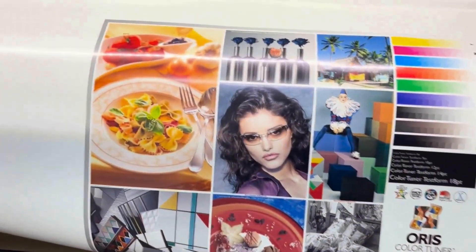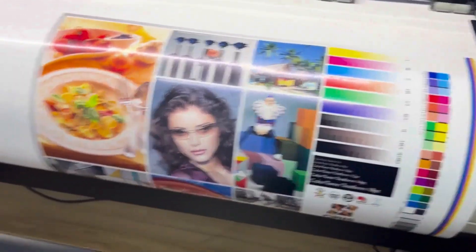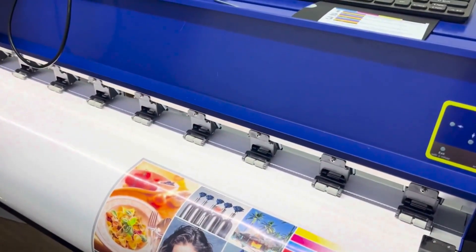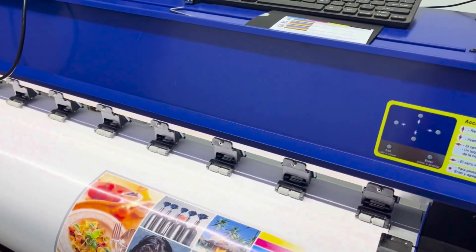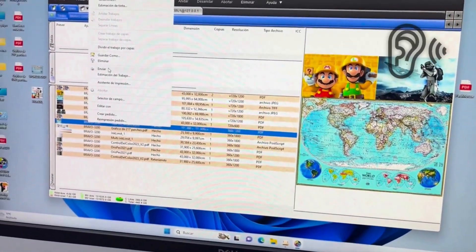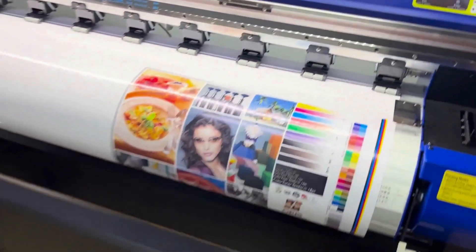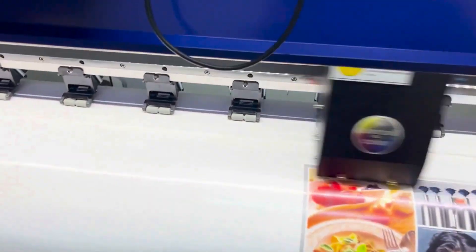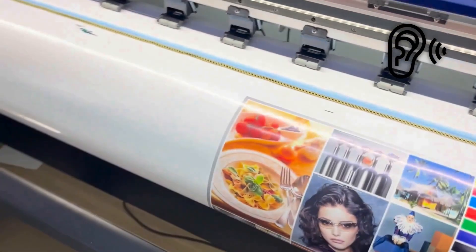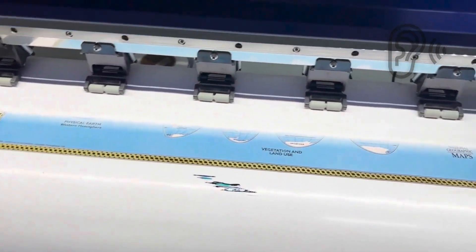Now let's move on to the speed. We will send it to our color control RIP for printing, and they can note the duration of the video. It's important to mention that the material also plays a role in achieving good results. We will use carefully selected material, throwing it from the outside to observe the outcome. This ensures a well-thought-out and advanced approach.